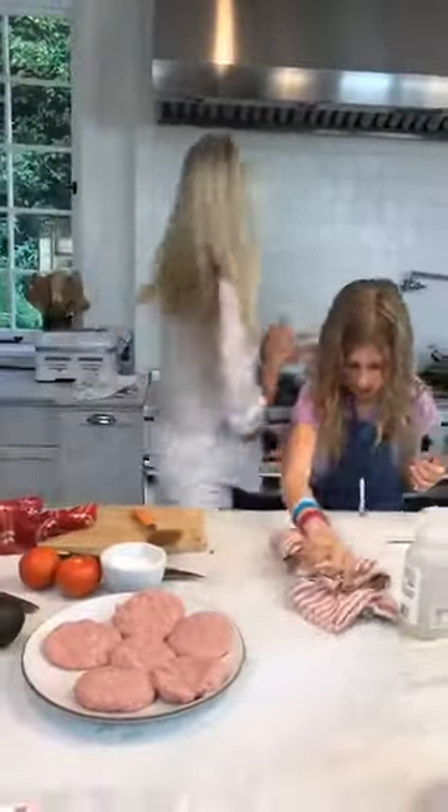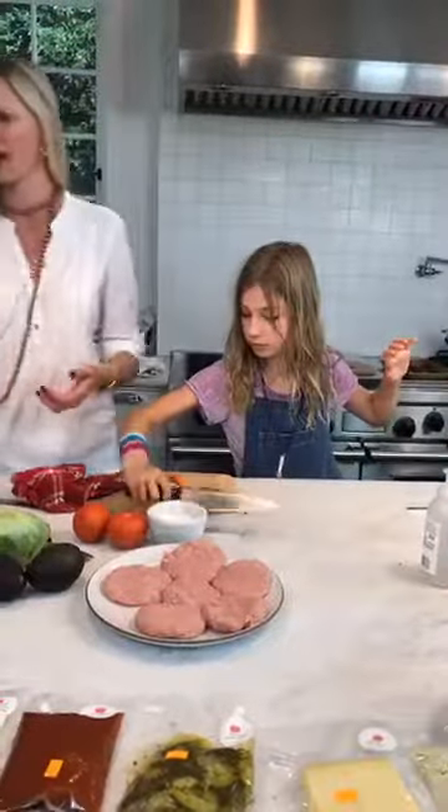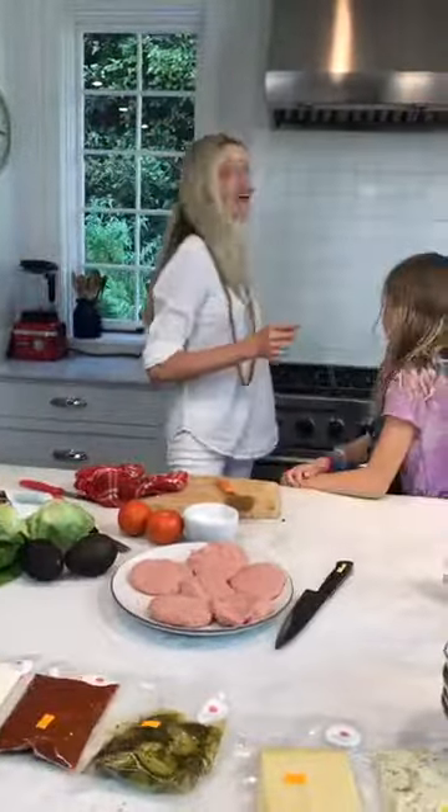So we've got our burgers — let me just spray this real quick. You can use olive oil; I just got some avocado spray. If you guys have questions, send them in because we love answering questions, and in the comments below for a chance to win the Wean Green containers.